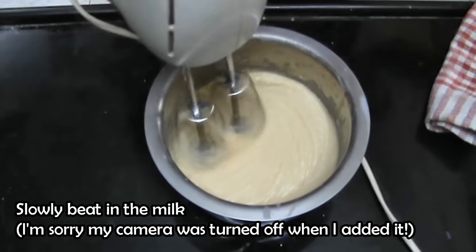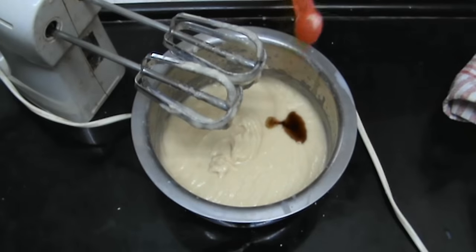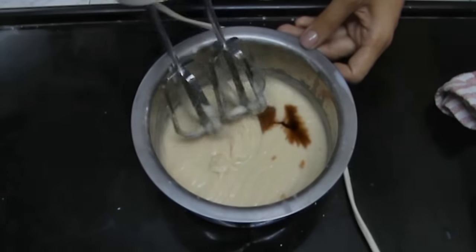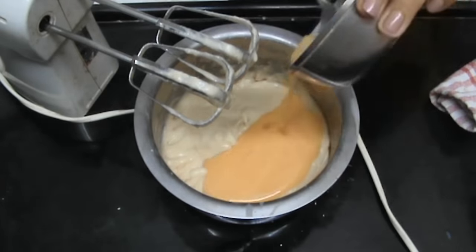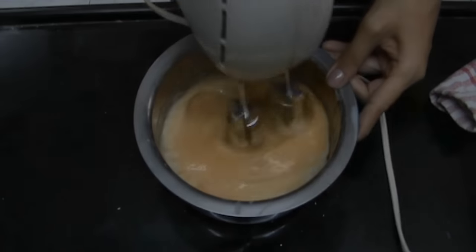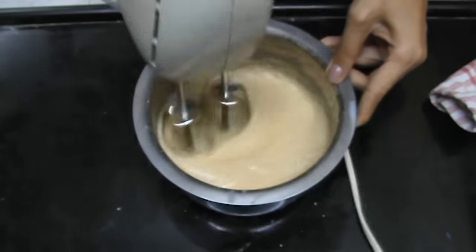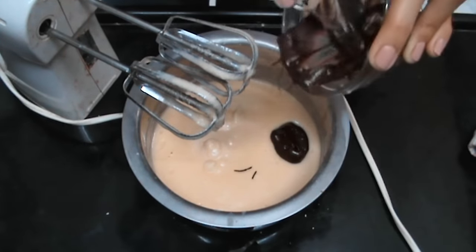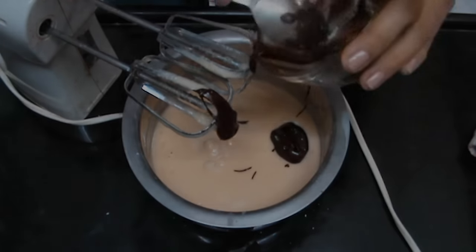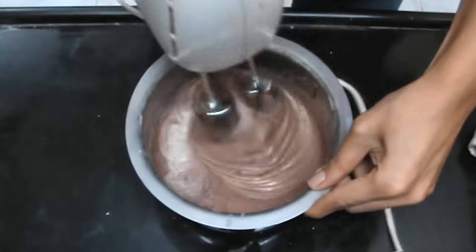I'm so sorry my camera was turned off here, but all you have to do is slowly add in the milk and beat. Then add in your vanilla extract and beat it in. Then add in your egg and beat that in quickly as well. Now add in your melted chocolate and beat it for the last time, making sure the chocolate is incorporated in the batter.